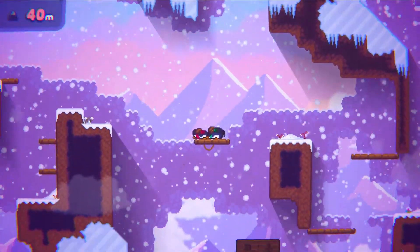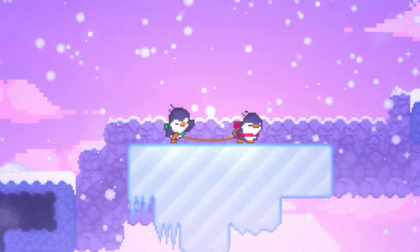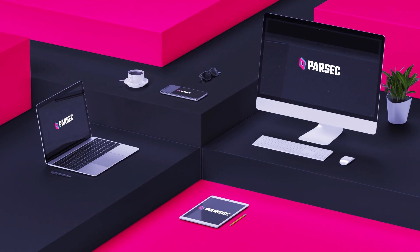Feel free to invite more than one person — everyone can take turns falling as they learn the mechanics, or spectate for laughs. No matter how you choose to play, you'll all see the same screen at the same time once connected, like you are in the same house together. So plug in those controllers and start swinging.